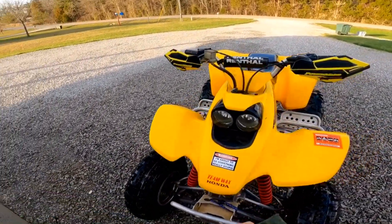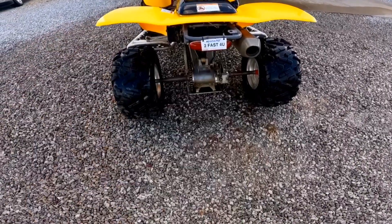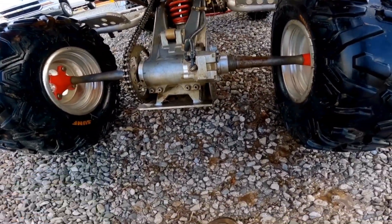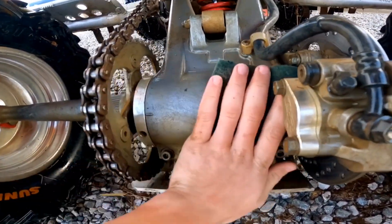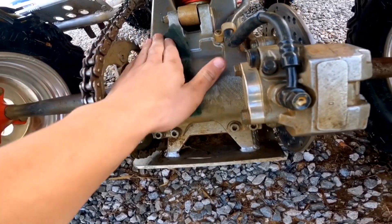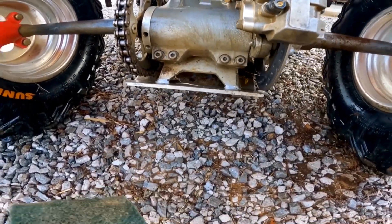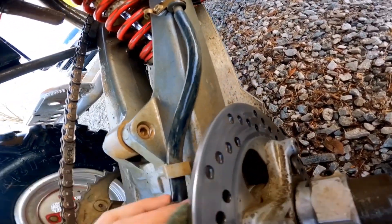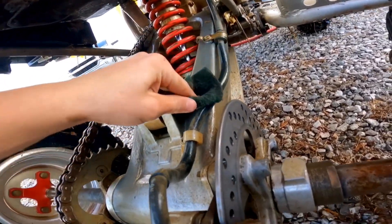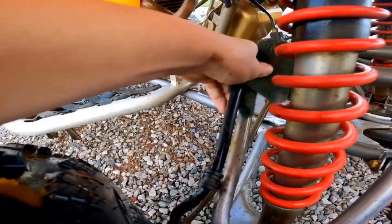Next thing I'm gonna do — you don't have to, but it makes it look good — is use a green scrub pad like this one here, seen better days as you can tell. I'm gonna use it in spots where a sponge wouldn't do much good because it's got a little rough edge on it. Like on the swing arm where there's mud in there, just take it and wipe it — it kind of smears it in, but whenever you take your hose to it, it all comes straight out. You can use it on your brake lines or your tie rods too.